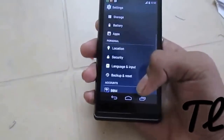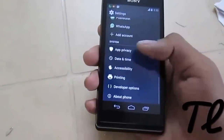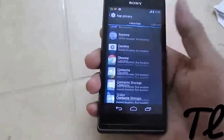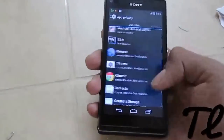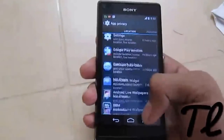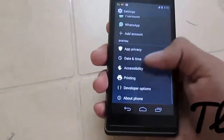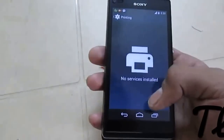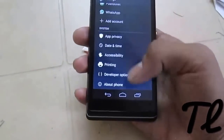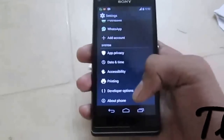The location doesn't work — there's a GPS issue. We also get App Privacy, which is App Ops — the applications options that we get in 4.4 KitKat ROMs. KitKat has this feature. And then there is Printing, an inbuilt feature of KitKat introduced by Google on Android in the KitKat version.